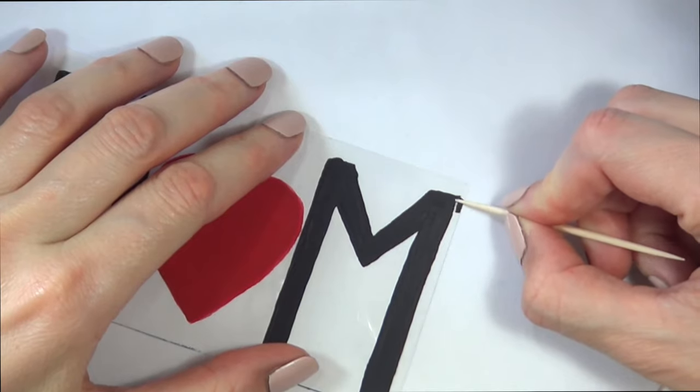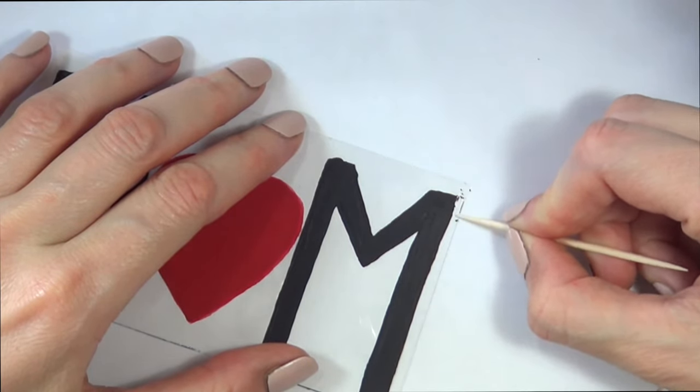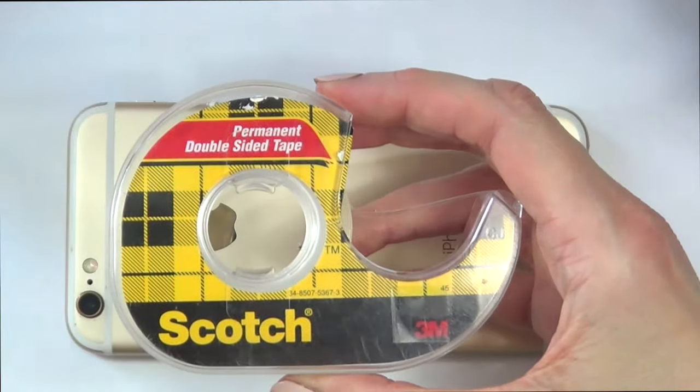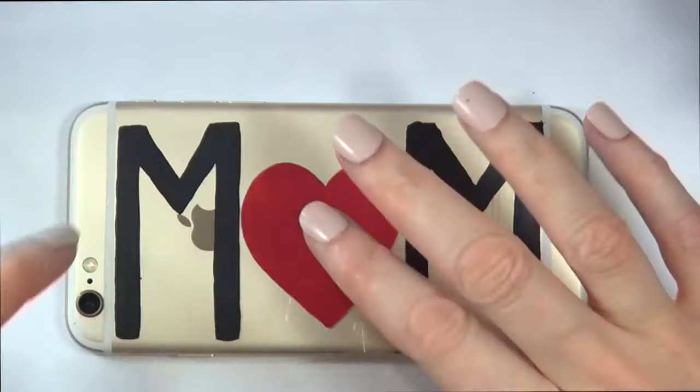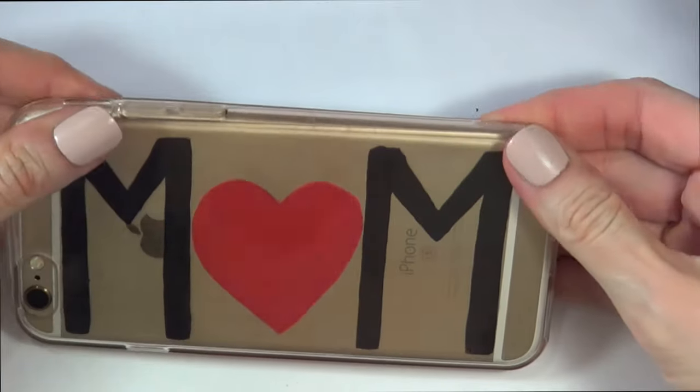If you make a mistake with the acrylic paint, just wait for it to dry and then with a toothpick scratch it off — it should come right off. Then once it's dry I'm going to take double-sided tape and tape it on the back of my phone, pressing it down so it doesn't move, then put my phone case back on.